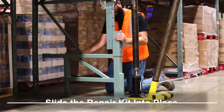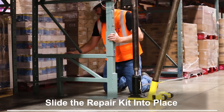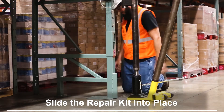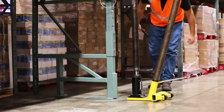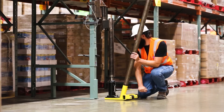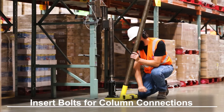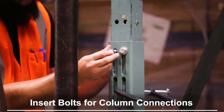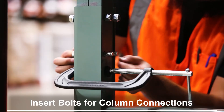Slide the repair kit into place and clamp it to the existing column. Keep in mind, the existing column will not yet be resting on the platform of the repair kit. Insert bolts for the front and rear column connections and hand tighten. You may need to use the jack to insert the bolts correctly, depending on how well the slots and existing column punching line up.